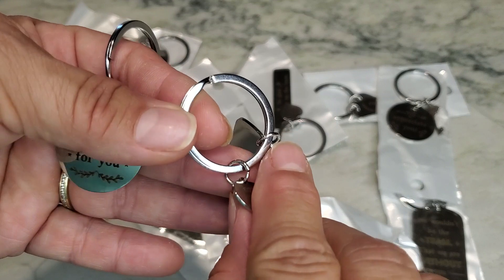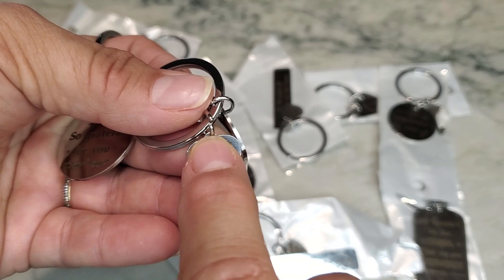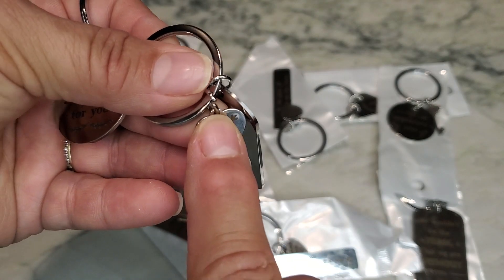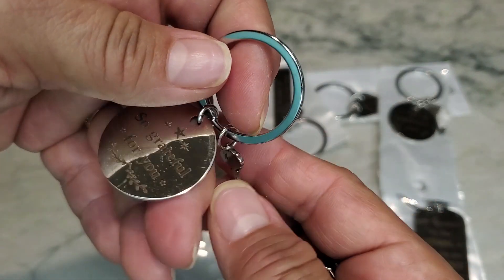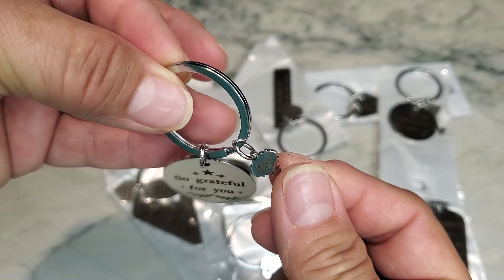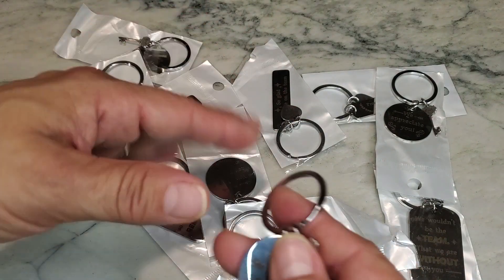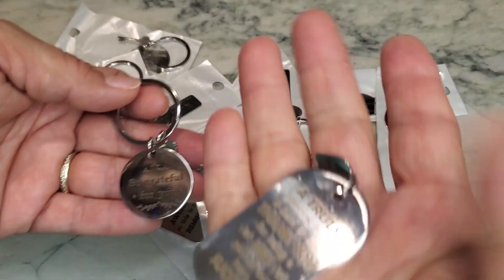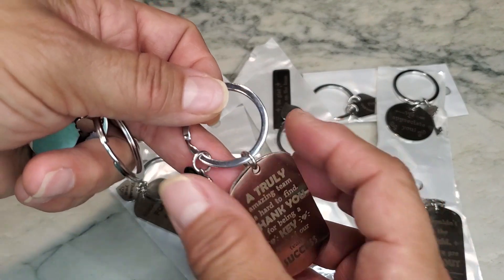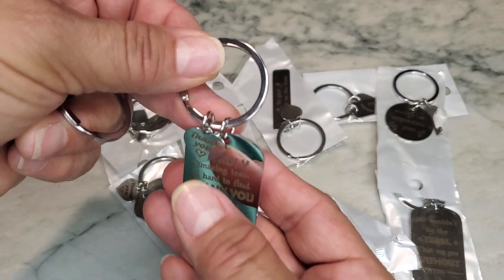One of the things I will caution you about is that when it comes to attaching this little piece here — they already came attached — but you can see that this one has kind of a gap; it's not really connected properly. I would just double check them to make sure none of them are separated so that the person you're giving it to doesn't lose that piece. Not all of them had this issue, but just be mindful of that if you are going to purchase these for any of your co-workers.